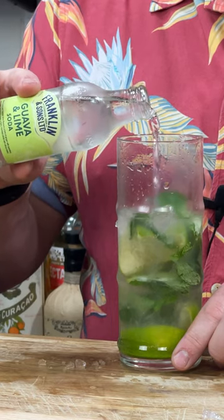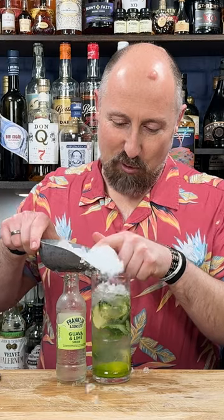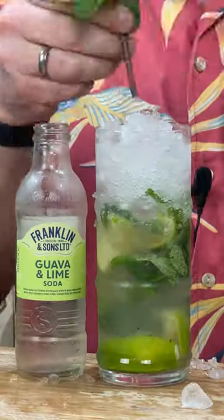And instead of traditional soda or seltzer water, we're going to use Franklin's and Sons Guava and Lime Soda. Top up with a bit more ice and garnish with a fresh mint sprig.